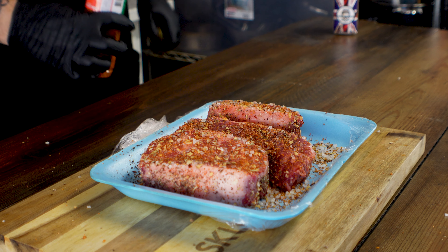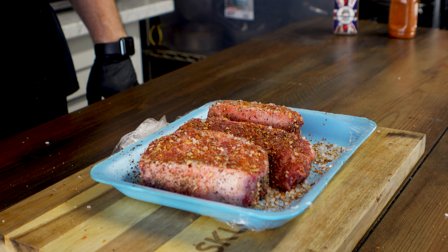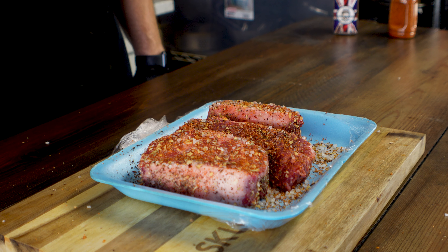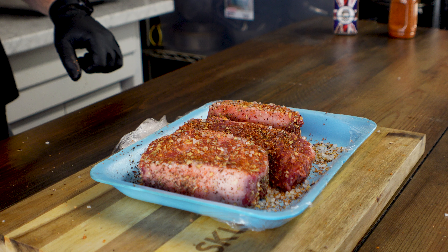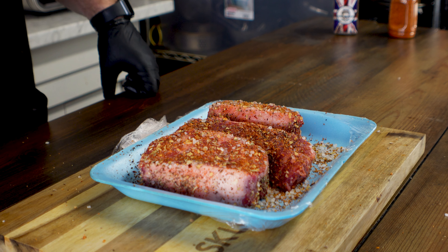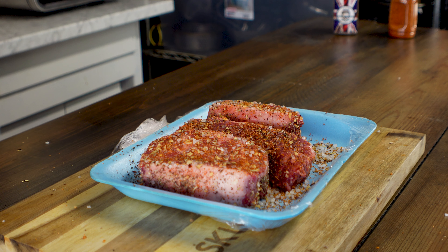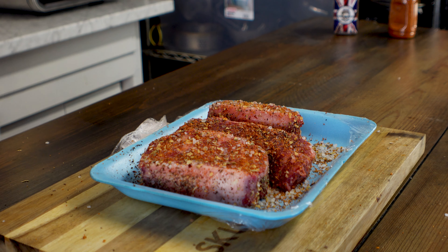That's it, my friends — we have officially rubbed our meat. Now we're going to get these on the smoker. I'm going to throw some internal probes on them and we're going to let it run at about 250 degrees just until they reach an internal temperature of 145.